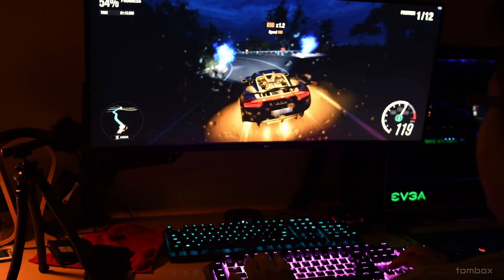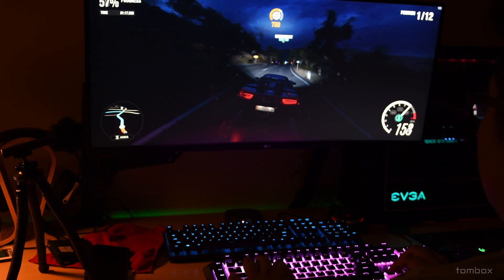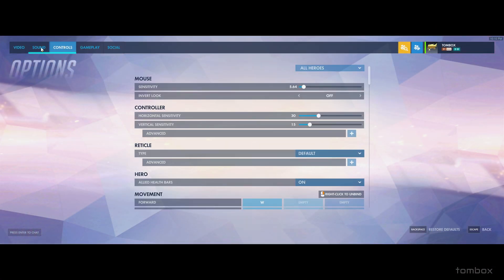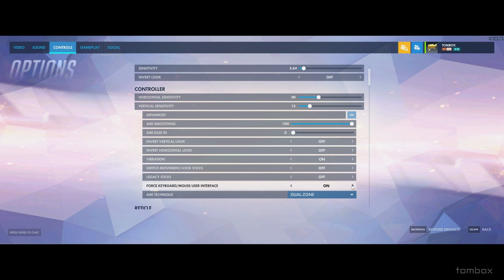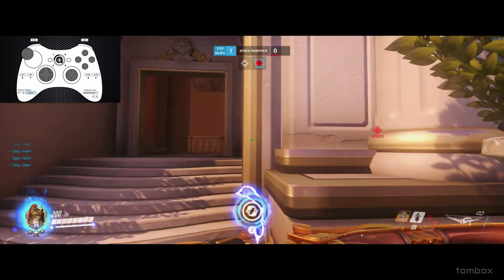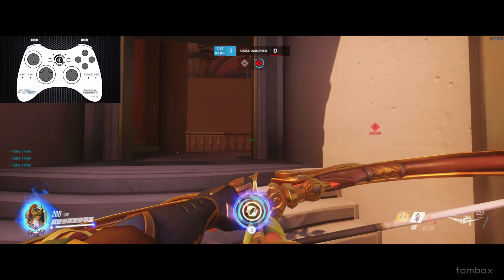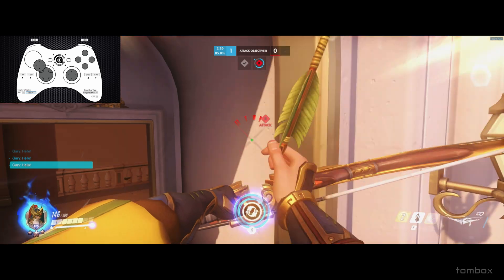It helps a lot. For Overwatch to work I had to go to settings, controls, advanced, and then force keyboard mouse user interface. Just having more control helped out especially around corners — like hearing someone next to the corner and peaking slowly, or changing the speed in general. Mixing it up definitely gave somewhat of an advantage in FPS.